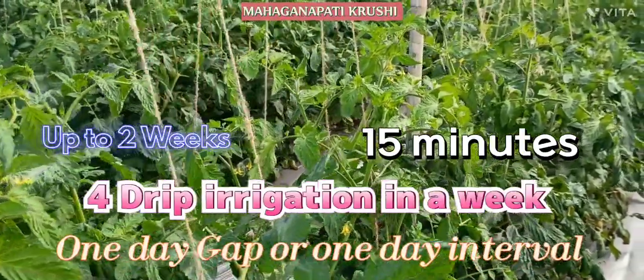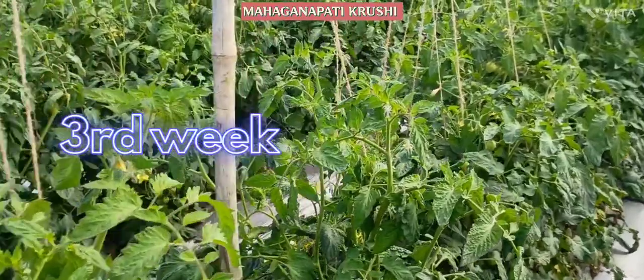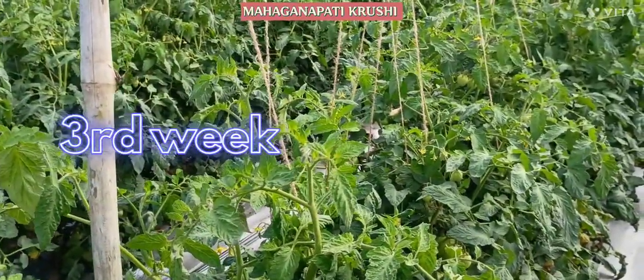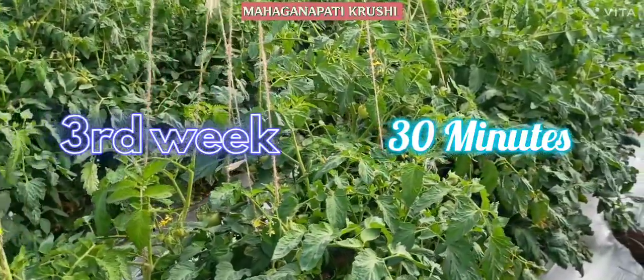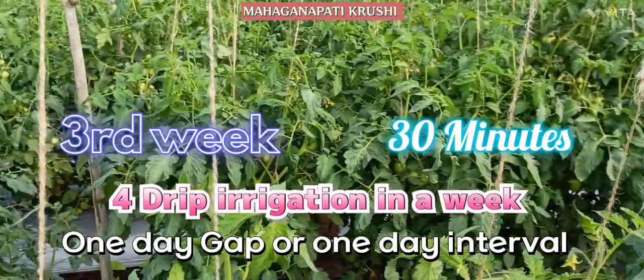In the third week, you have to give water to the plot through drip for 30 minutes. You have to maintain the one day gap for the drip water.